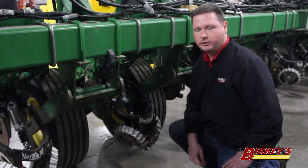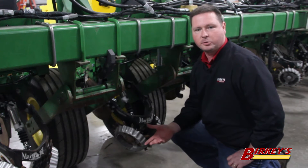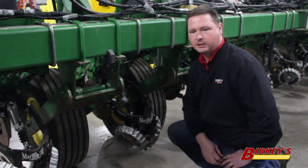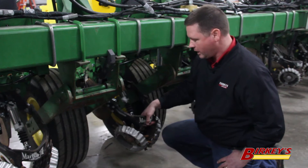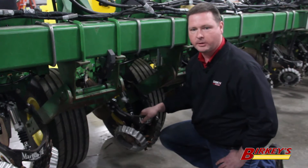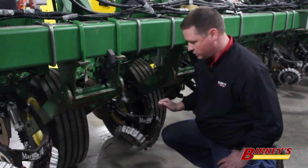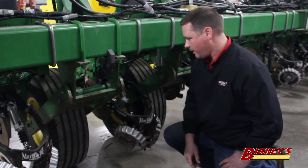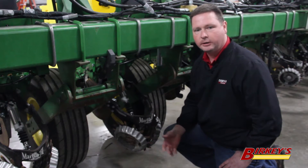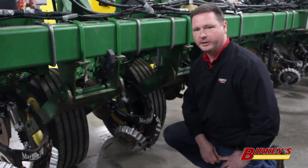The goal of every planter pass is to ensure that the seed is placed in a close to perfect growing environment to maximize the yield potential of every seed. One of the things we commonly overlook is our residue managers up front. The residue manager's job is to stay in contact with the soil and whisk away any residue left over from last year's crop, ensuring that our seed trench is clean and no residue is hair-pinned into the bottom of that trench, robbing yield from day one.